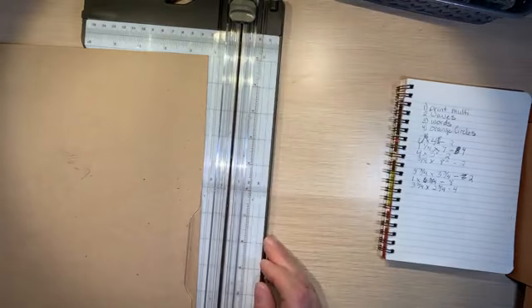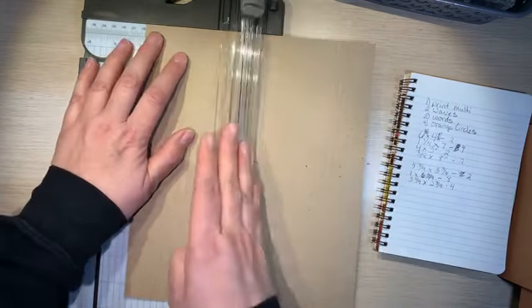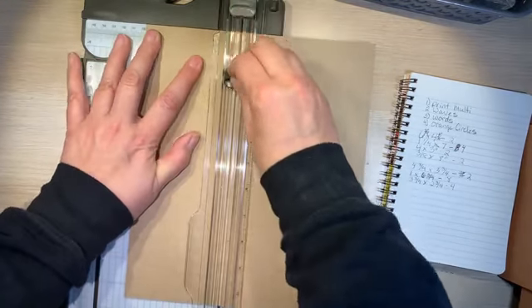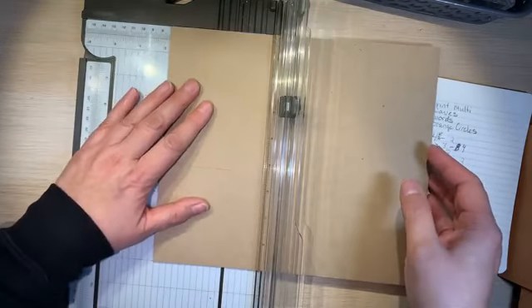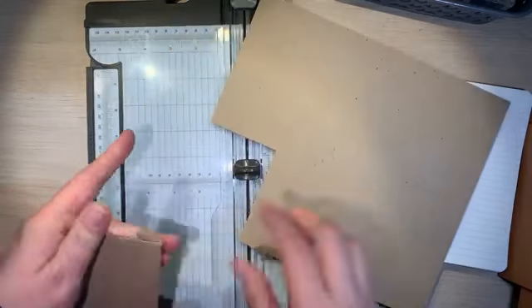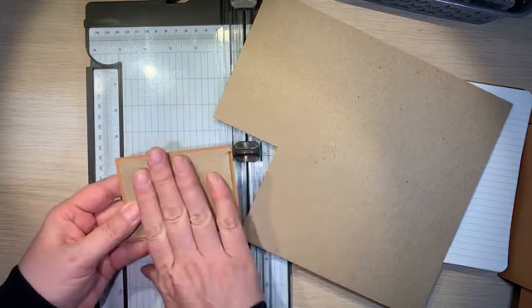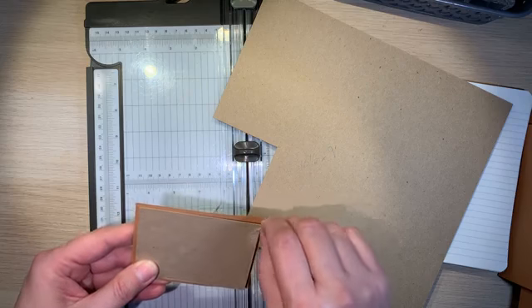We're going to make the chipboard about a quarter of an inch smaller than the pieces we cut. So for the bottom - that was six by four - I'm going to do three and three-fourths by two and three-fourths. The reason we're cutting it a quarter inch smaller is that we're going to glue it right on top and then the designer series paper gets glued on top of that, so no one's really going to see it.